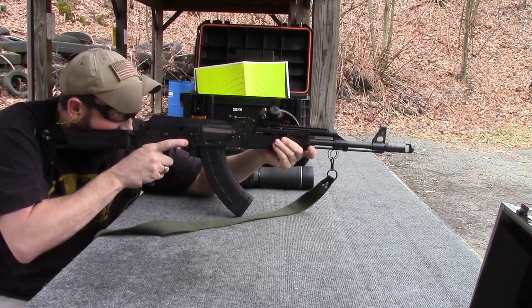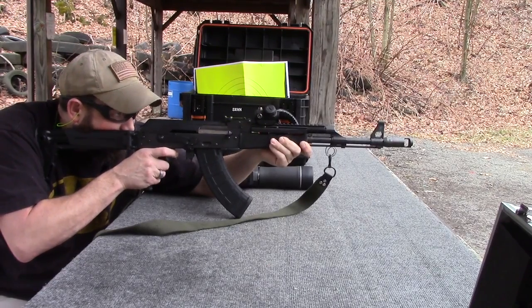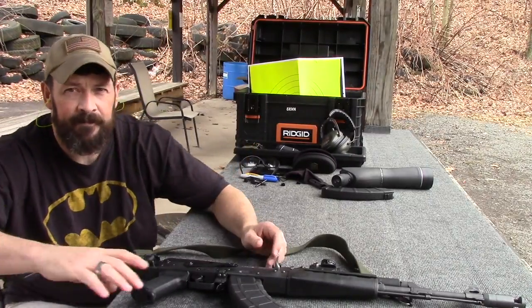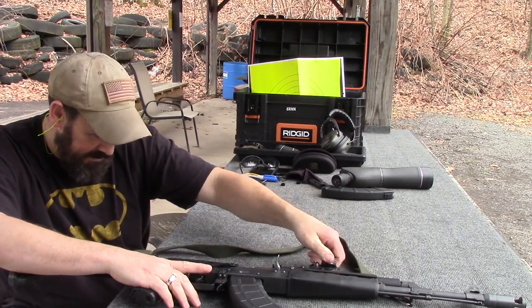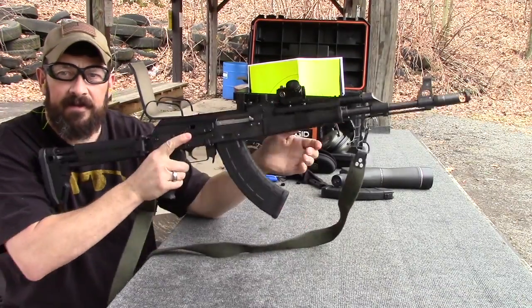NPAP zero. Alright, here we go — center mass. Now we're going to go with the TRS-25 and see where it puts us. We're going to go with headshots. Headshots, TRS-25.